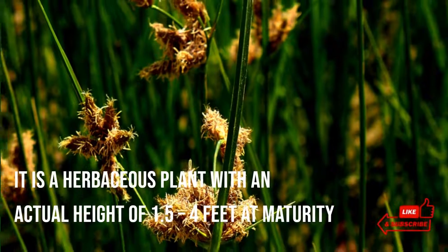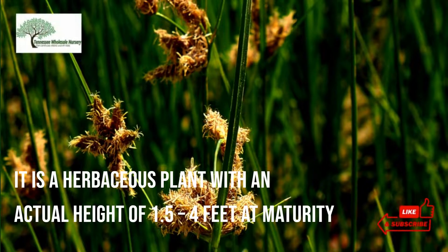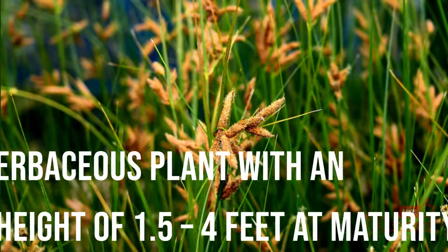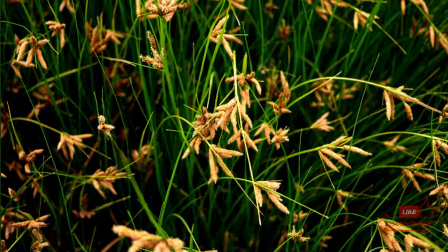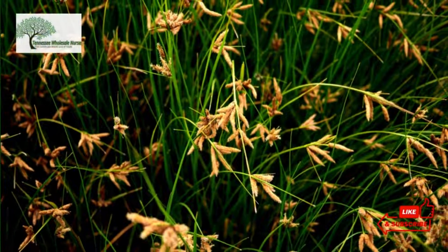It is a herbaceous plant with an actual height of 1.5 to 4 feet at maturity. It is V-shaped towards its base and flattened at the tip. These plants have dense roots and rhizomes that help in forming new plants.